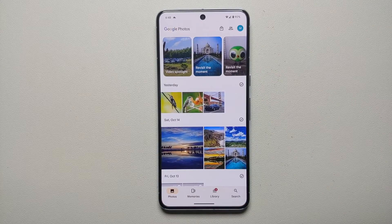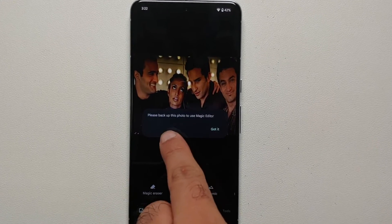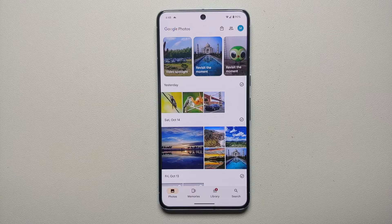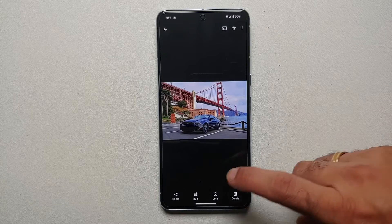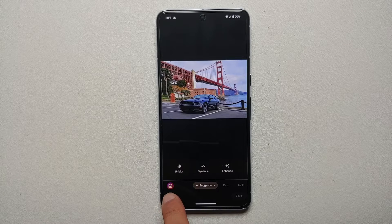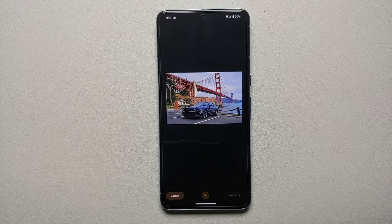The first thing you need to make sure is that the picture you want to edit is synced to the cloud or is present in Google Photos. You don't have to take the picture with your Pixel 8 or Pixel 8 Pro — you can just upload it to your Google Photos account and edit it there. Let's open the picture we want to edit in Magic Editor and select Edit on the bottom, then tap the icon to open Magic Editor.